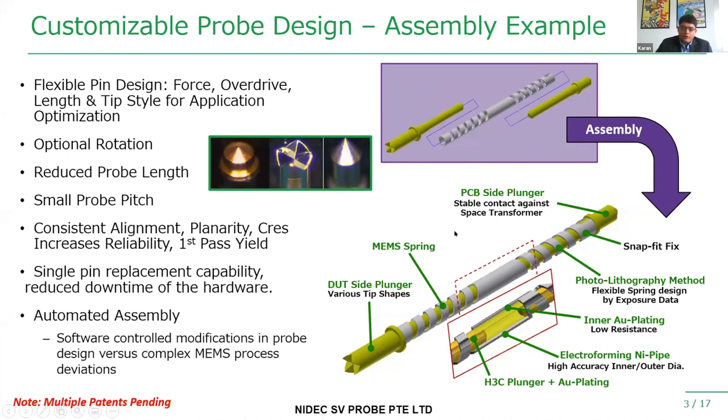We can also customize this technology depending on the end user's needs — we can make it bigger to meet higher current-carrying capacity requirements, or smaller. Interestingly, when we change the diameter, we can maintain the same exact length and the same force, so you can achieve the same force at the same over-travel, irrespective of the pin technology. We can also shorten the spring length to meet less tip depth requirements, and we offer rotation and non-rotation versions of the springs for different applications such as the nickel-palladium industry.